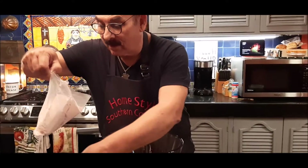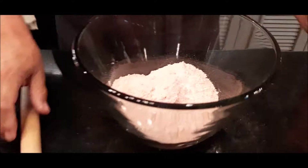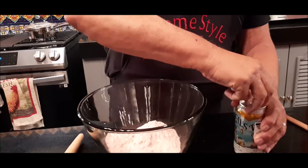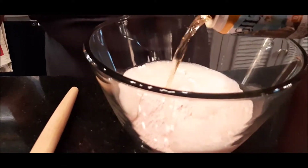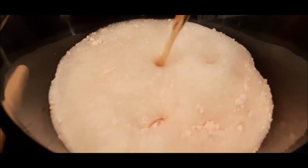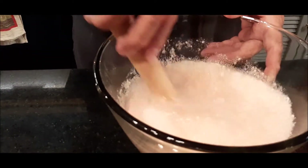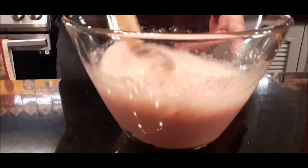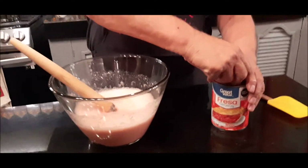What I'm gonna do first is take my box of strawberry cake mix, then open up my vanilla cream soda and pour it right in with the cake mix. I'll stir this up just a little bit. You can see it's stirred up and the bubbles have gone down.